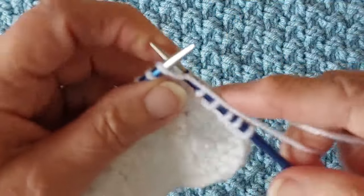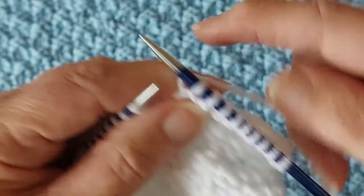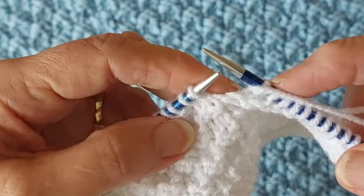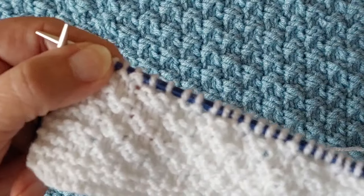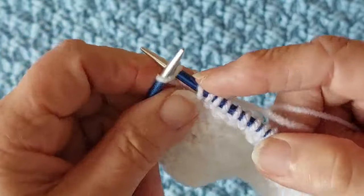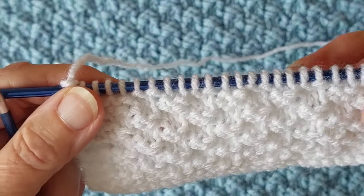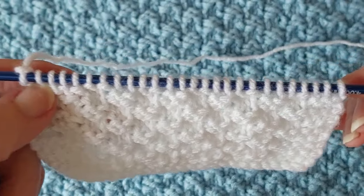Starting with purl two, then knit two, purl two, knit two — repeating that across the row. I'm just going to do that until I get to the end of the row. Now I'm at the end of the row with three stitches left, and I'm going to knit those three stitches. That's the garter stitch border at the sides of the blanket. So across the row it's knit two, purl two, knit two, purl two — with knit three at the start and knit three at the end.